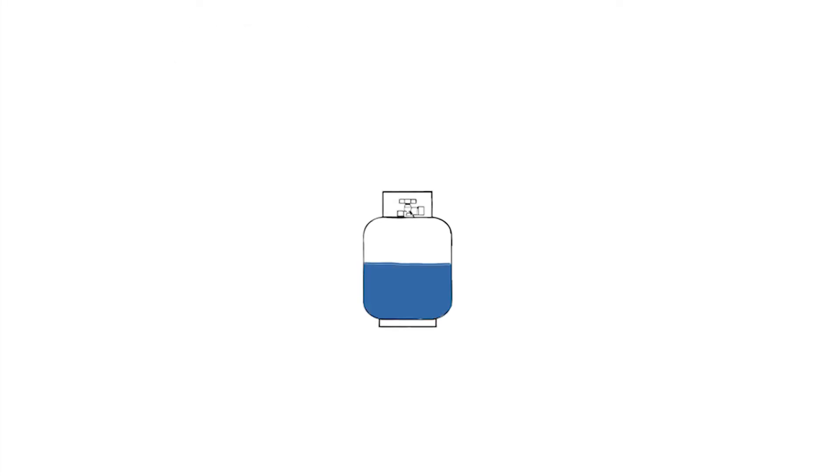We enjoy propane tanks because they're easy to use and they seem pretty automatic when it comes to cooking food, heating a workspace, or in my case, fueling furnaces. Propane is a liquid under high pressure when in our tank canisters. Tanks perform best when there's an air gap in the tank along with the liquid propane. What most people don't know is that liquid propane boils at negative 44 degrees Fahrenheit. The propane that vaporizes fills that air gap and is ready to be pushed out of the tank and burned in our stoves, furnaces, and forges.